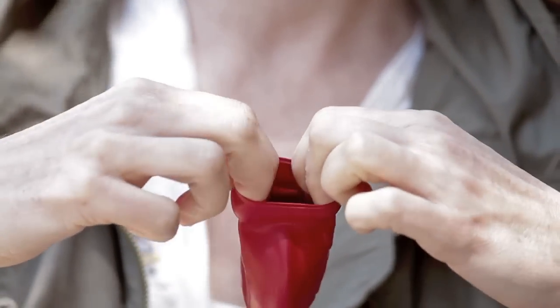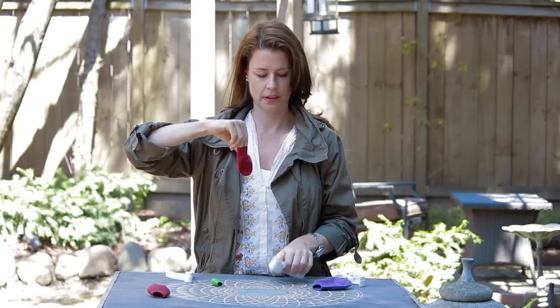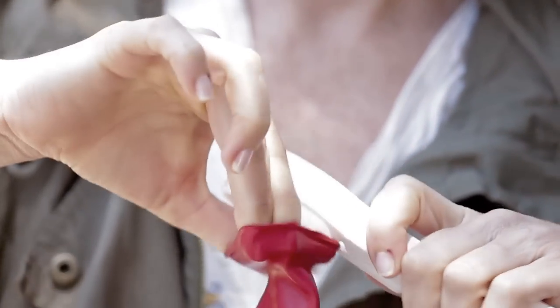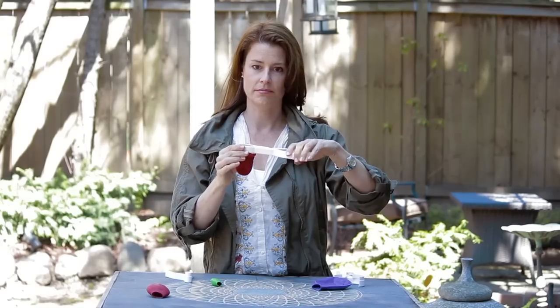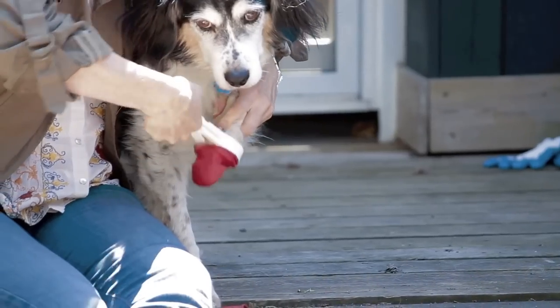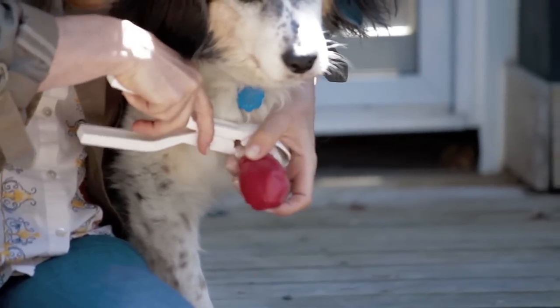Then you put two fingers into the top, replace with your thumb, use the lip on the Paws Jaws to catch the edge of the boot, stretching it, then you've got the boot onto the Paws Jaws. You're going to stretch it so you can see it opens up the mouth, then just release it when it's on the dog's foot, and roll back the top, and the boot stays on the dog's foot.